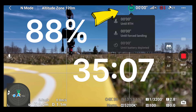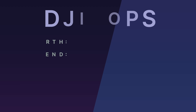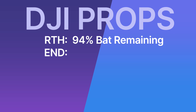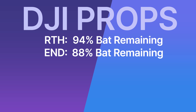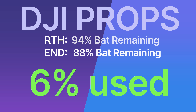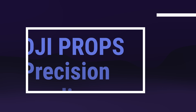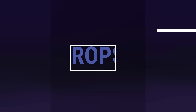Final results using the DJI props: when I pressed return to home we had 94% battery remaining, and when we touched the ground we were at 88%, so we used 6%. As for precision landing — letting it go by itself, it landed quite accurately back on the landing pad.